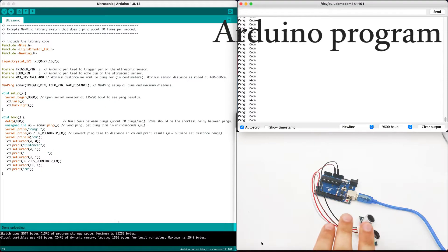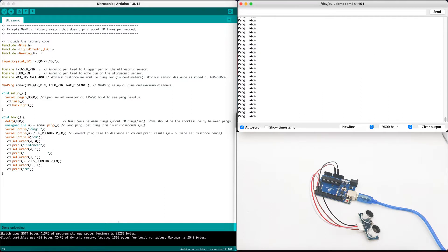Now we are back into our Arduino IDE. We have a live stream of our Arduino device with the ultrasonic sensor. First we need to import a few libraries: the Wire library, the LiquidCrystal I2C library in order to communicate with the I2C protocol, and the NewPing library. We will use trigger pin number 2 and echo pin number 3. In the NewPing sonar object, we put the trigger pin, echo pin, and the max distance of 400.